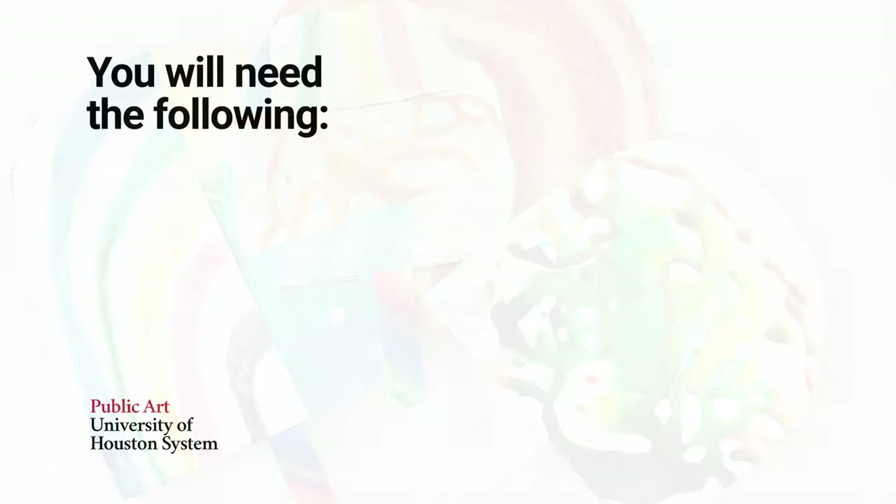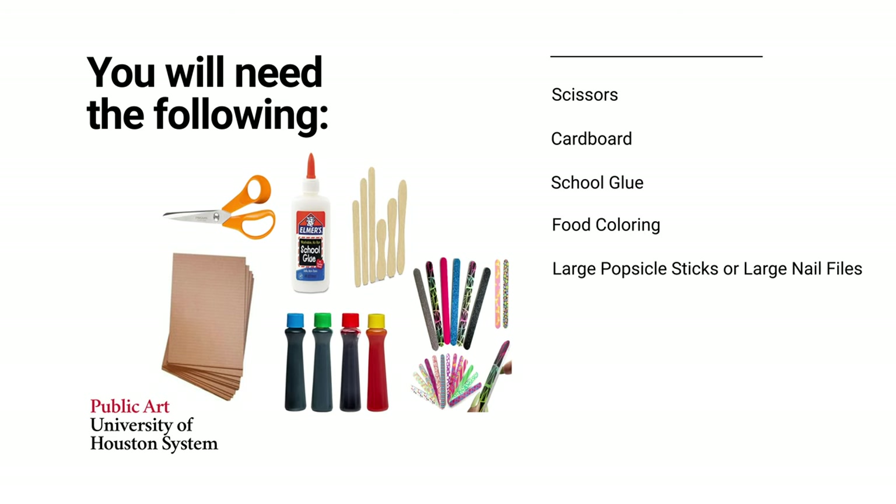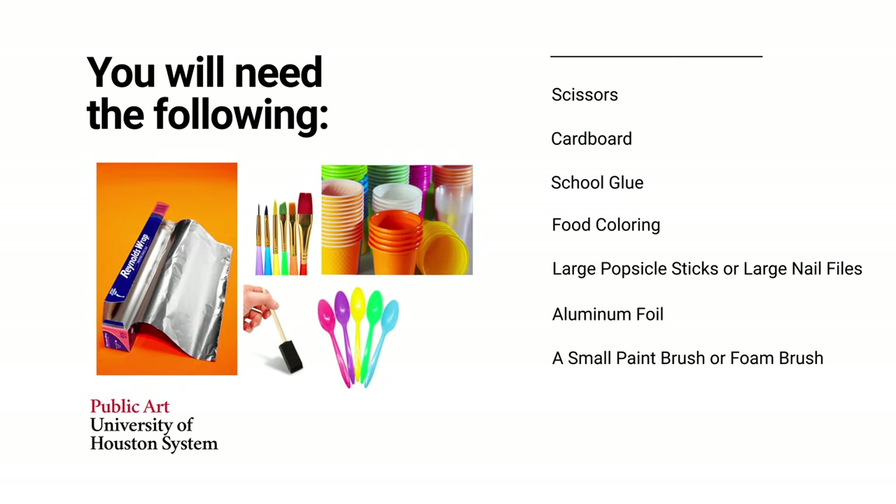You will need the following: scissors, cardboard, school glue, food coloring, large popsicle sticks or large nail files, aluminum foil, a small paint brush or foam brush, a mixing spoon or stick, and small bowls or disposable cups.